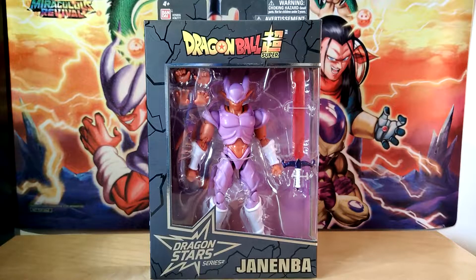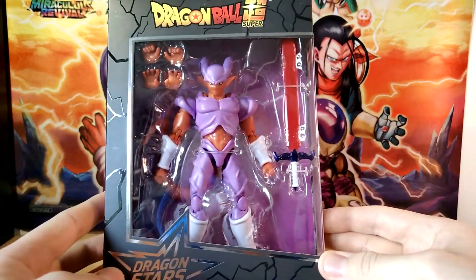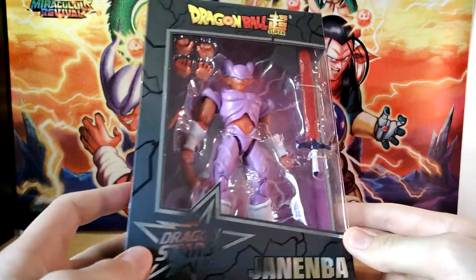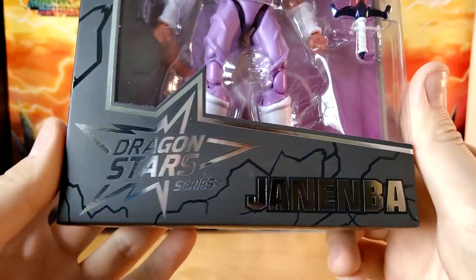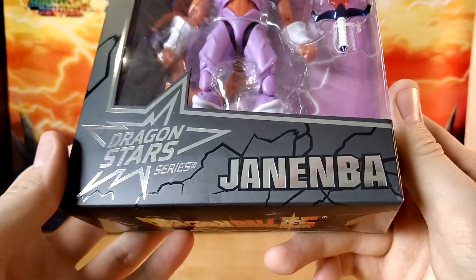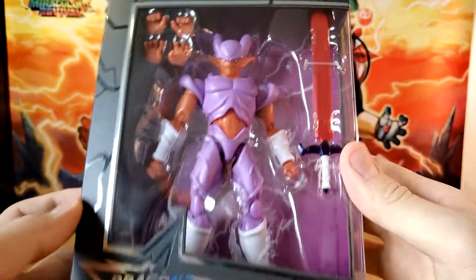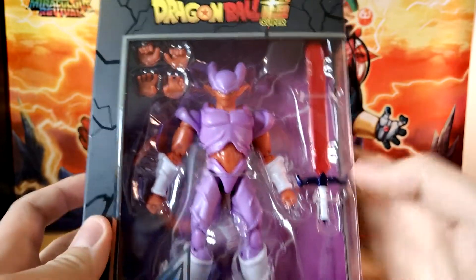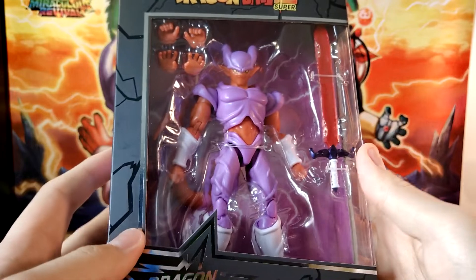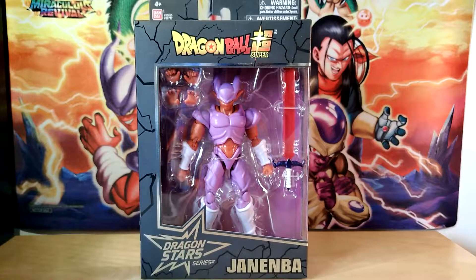A couple things to note about the Dragon Stars line. One, I usually don't ever pick up this line because I typically think that it's, well, kinda stinky. But funny enough in this case, this is actually the best Dragon Stars figure in my opinion, or at least from what I've seen from pictures and holding the box in the store in person.